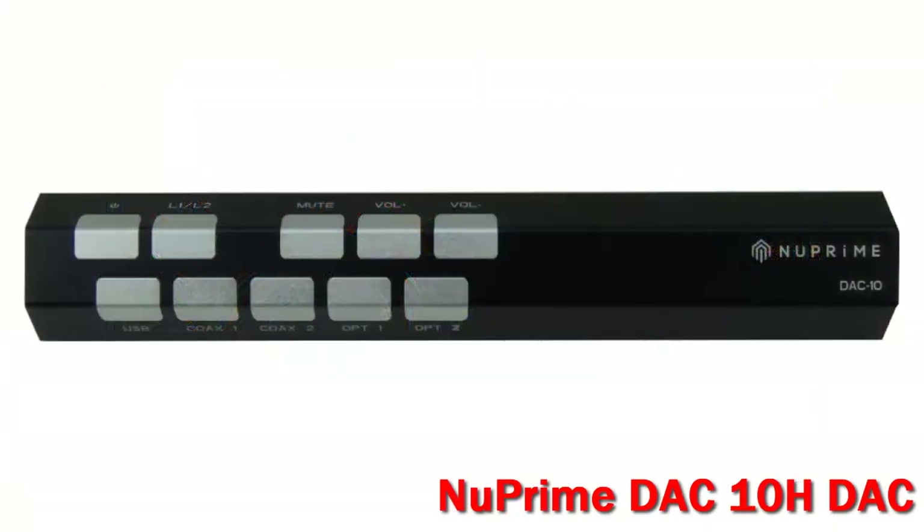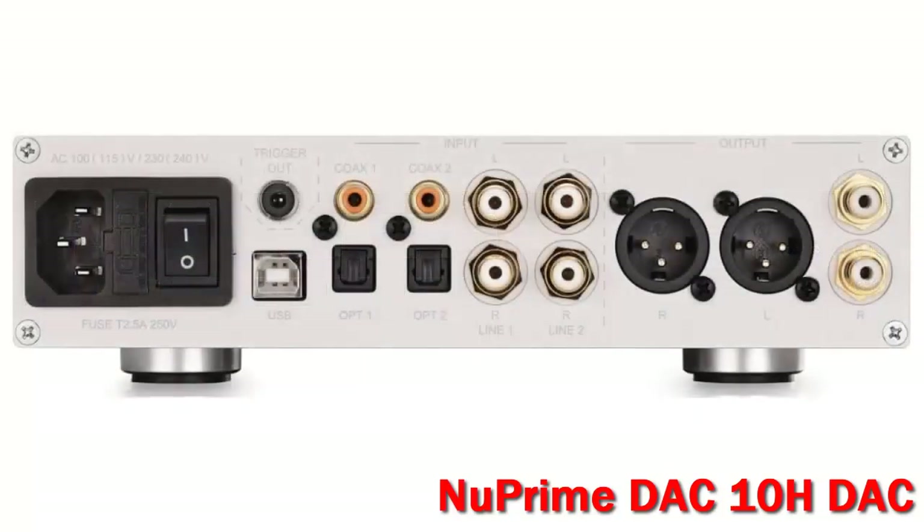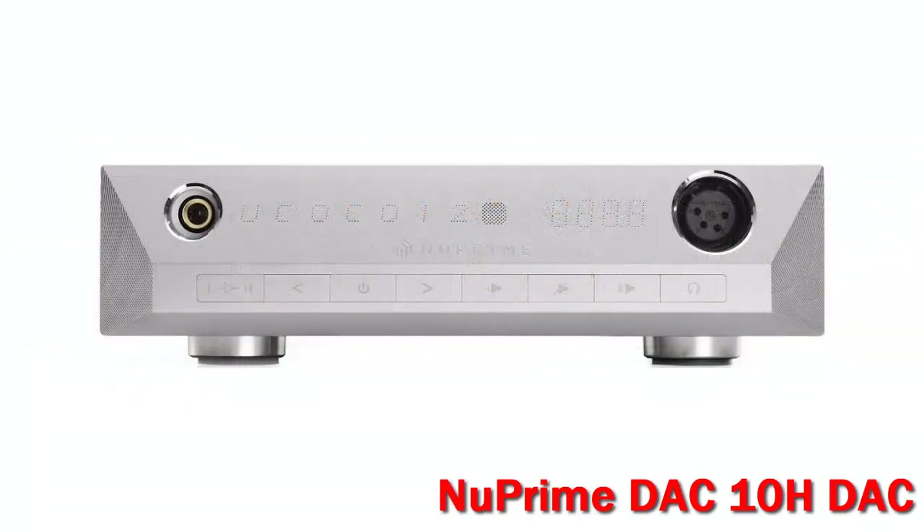To reduce time domain errors, the DAC-10H utilizes symmetrical signal processing combined with asynchronous data transfer. It supports PCM up to 384 kHz and DSD up to 256.